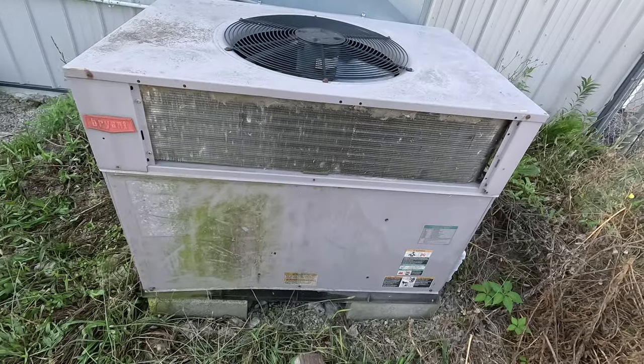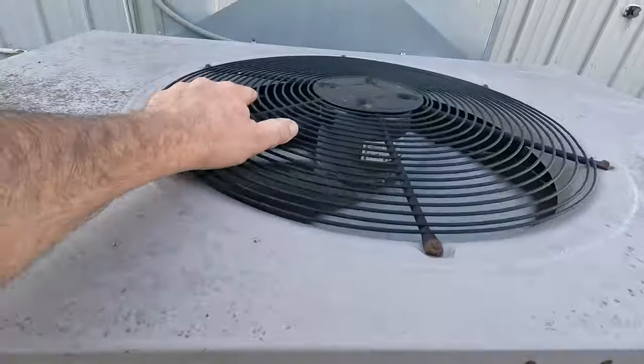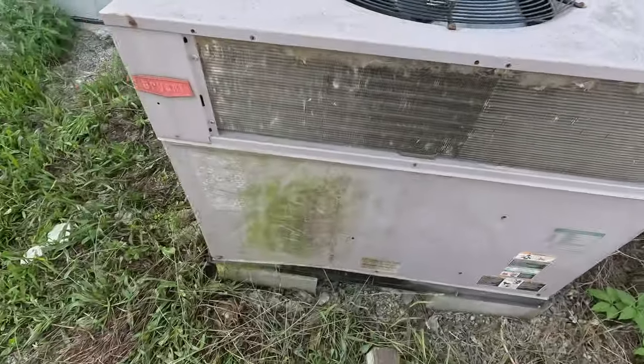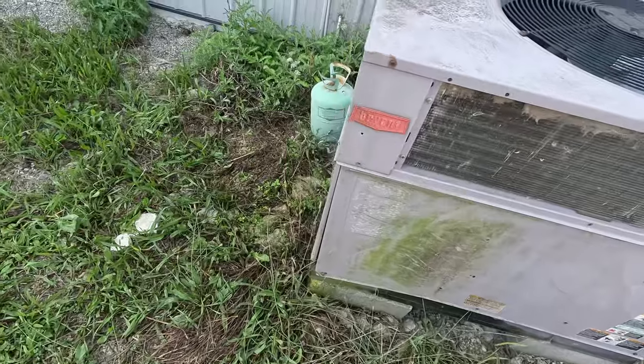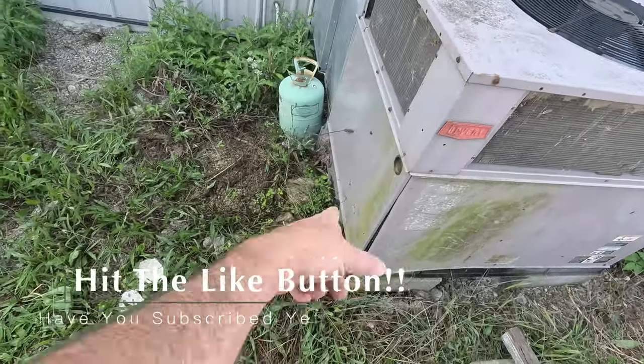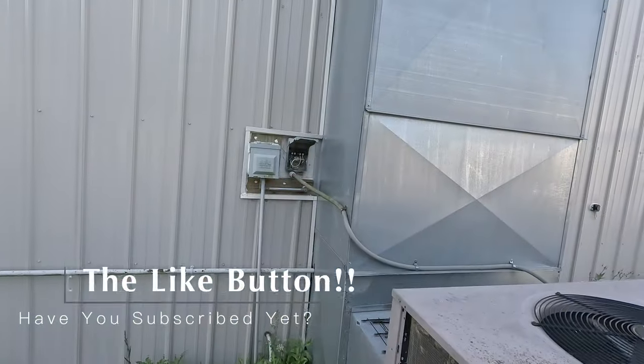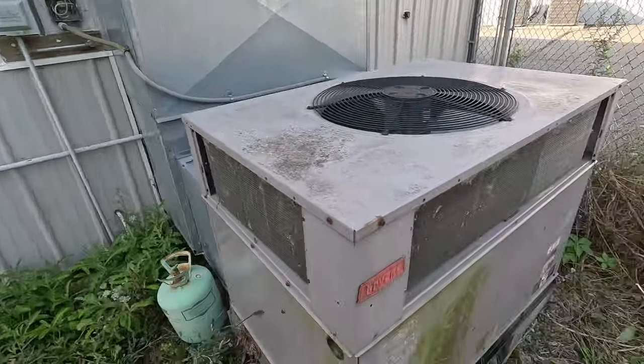So what we've got going on here is dirty — hasn't been cleaned out from what I can gather. You can see some light through the coil back here, but it had it freeze up and then turned it off and turned it back on, so it could freeze up again. There's also a missing trap, so we're draining out in different areas, and the disconnect box was left open. Let's get it open and see what we've got.